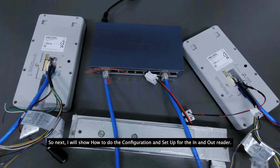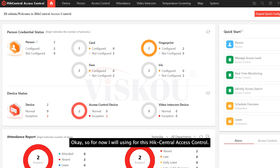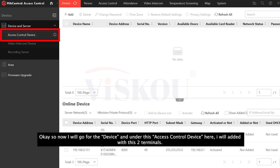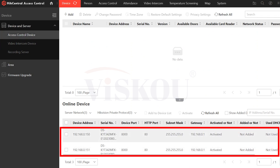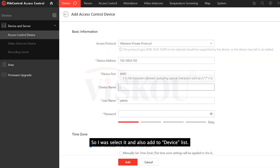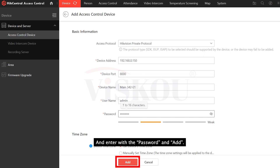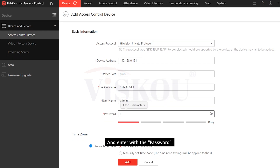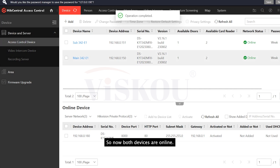Next I will show how to do the configuration and set up for the in and out reader. I will use this iVMS Essential Access Control, also known as HCSC, to do the configurations. This HCSC supports up to 16 doors and also 3000 persons. I will go to the device section, and under the access control device I will add these two devices. For the first one at IP 150, I will add it as the main reader, entering the name 'main 342E1' and the password. For the second one at IP 151, another 342E1, I will add it as a sub reader, entering the name 'sub 342E1' and the password. So now both devices are online.